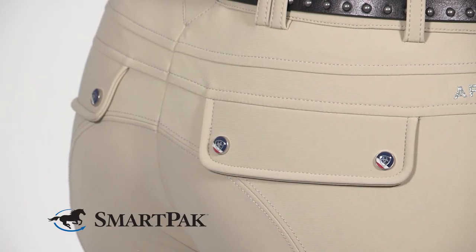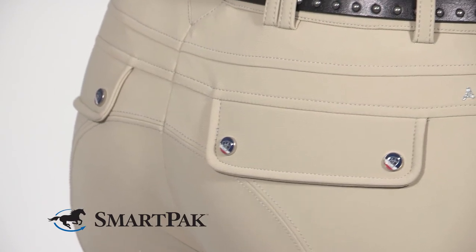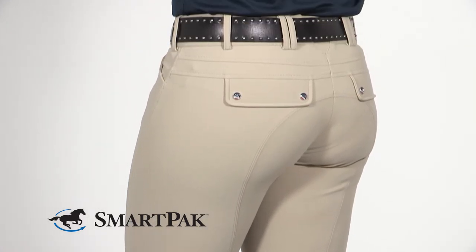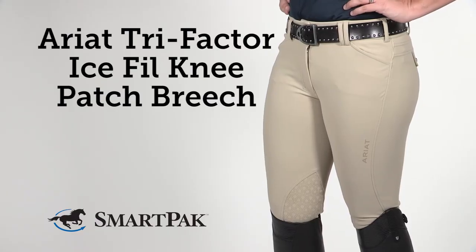Caring for these breeches is really easy. I just wash them on cold in a gentle cycle and hang to dry. I find that these breeches do run true to size — I'm typically a 30 across various brands and that is what I got in these breeches. I'm Kelsey and the Ariat Tri-Factor Ice Fill Knee Patch Breeches are incredibly cool.